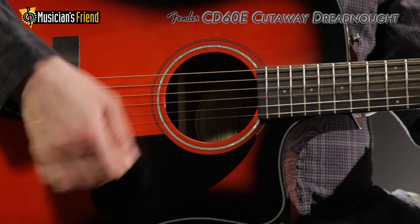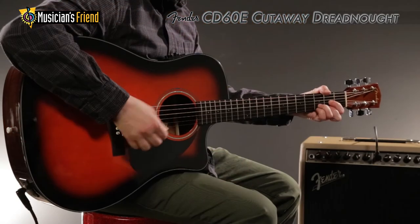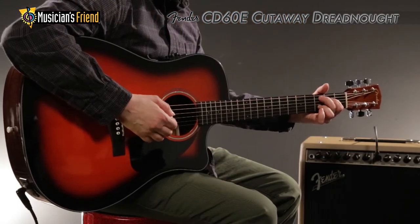Its mother-of-pearl acrylic rosette design, black binding, and pickguard help tie its unique look together.